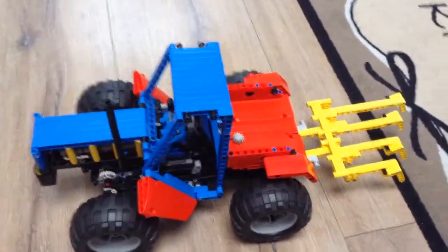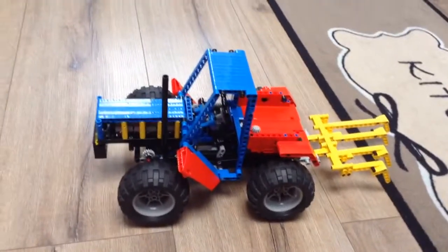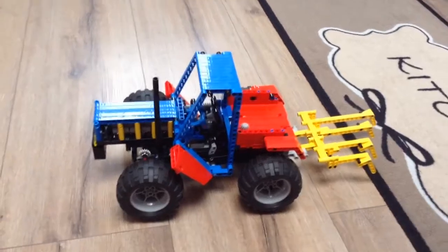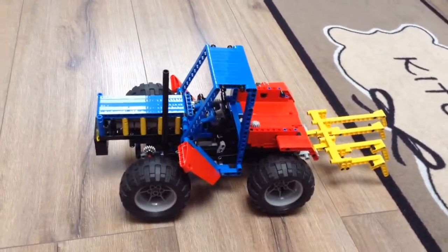This is a tractor I made. I call it Technic 8859 Revival 4WD.